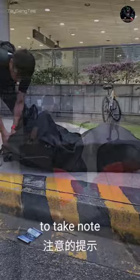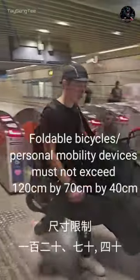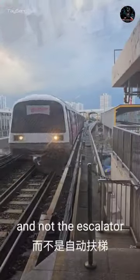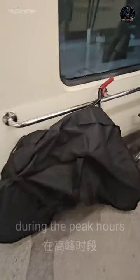Here are some tips to take note. Get your EZ-Link card ready. Your bicycle must not exceed 120 by 70 by 40 cm.